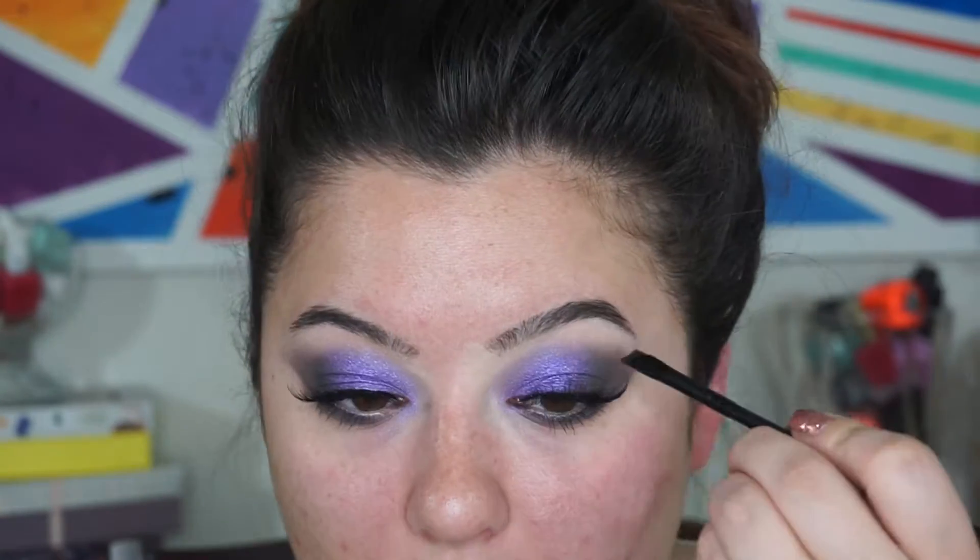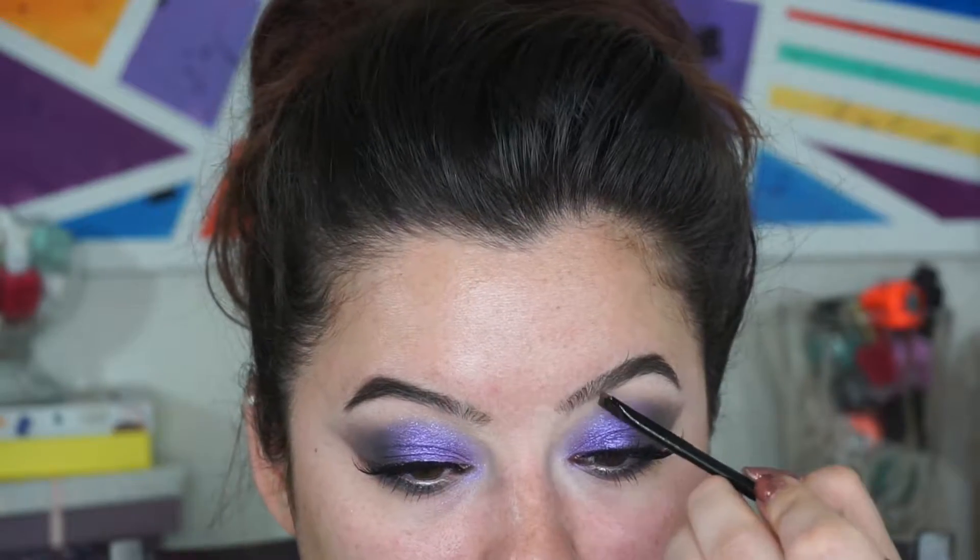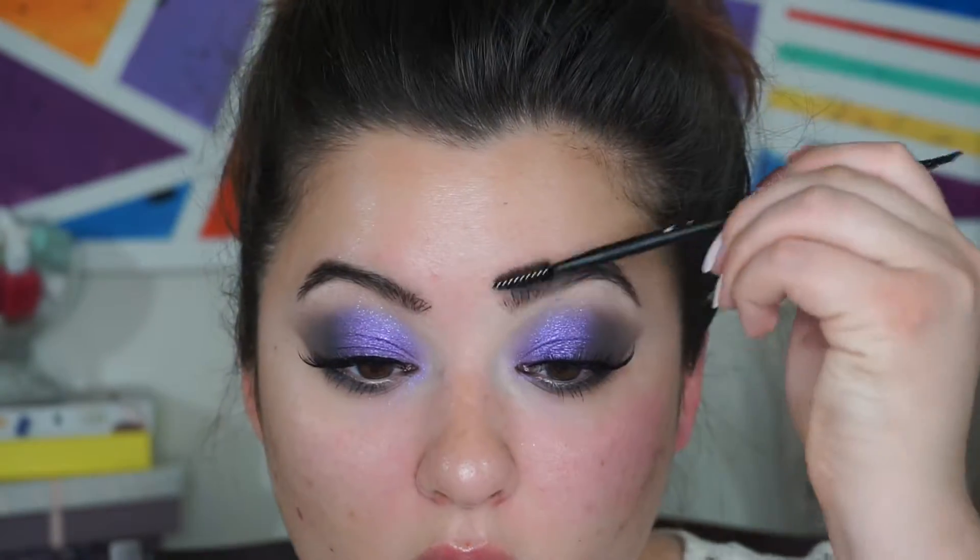I'm going to dip my brush into this dark brown to fill in the outer corners of my brows. Now I'm going to take this lighter shade, wet my brush, and fill in some of the empty spots. A little bit more of that dark shade, just running it through. You actually don't get a lot of pigment if the brush isn't wet. There we go — some deep, steaming brows! I'll spoolie through them. I actually quite like the variety of shades.